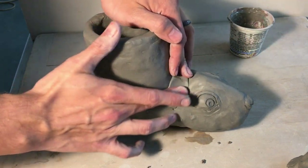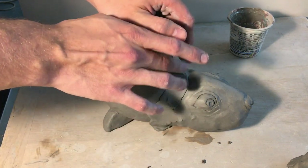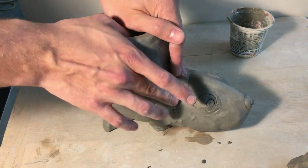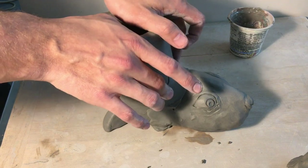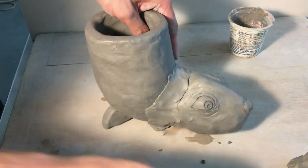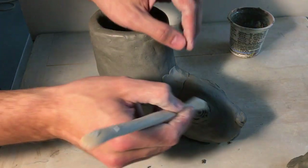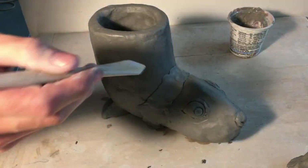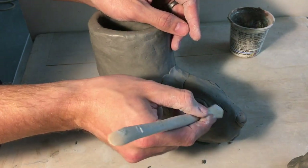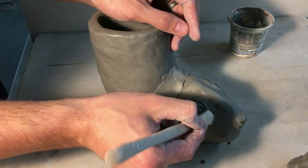After you complete this section and get it all blended in, you're going to add all the extra details. Most animals are not going to have a smooth texture, so you've got to think about how you create that texture. For mine, I'm creating a chipmunk — it's got fur. So I'm going to go all over the surface and look at my reference image and add in the lines of fur, making these little marks all around the surface of my animal.